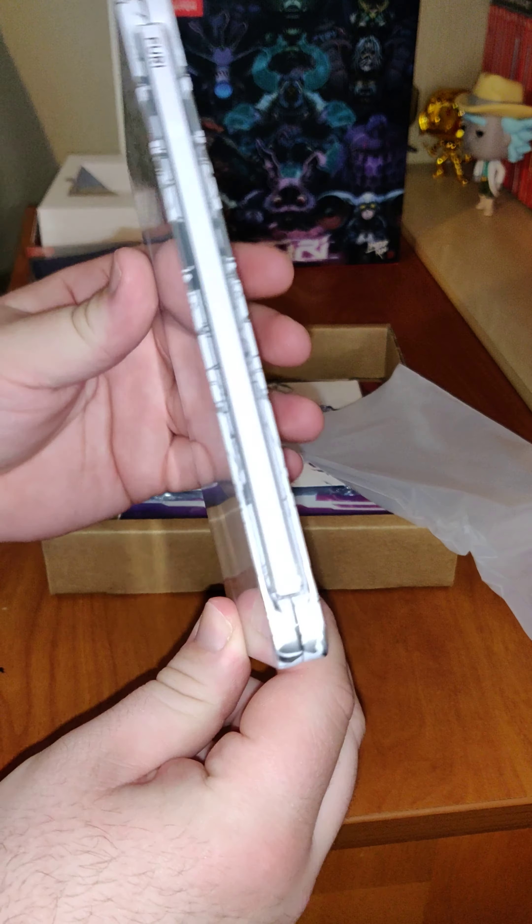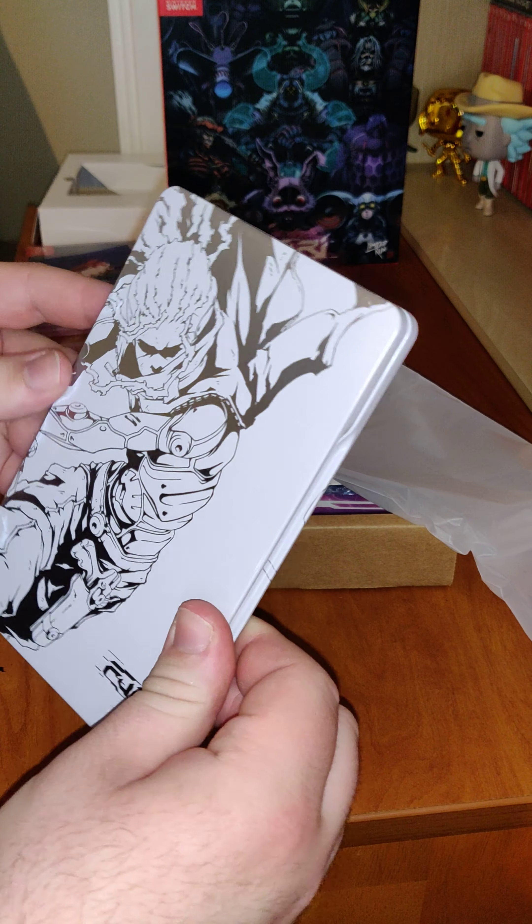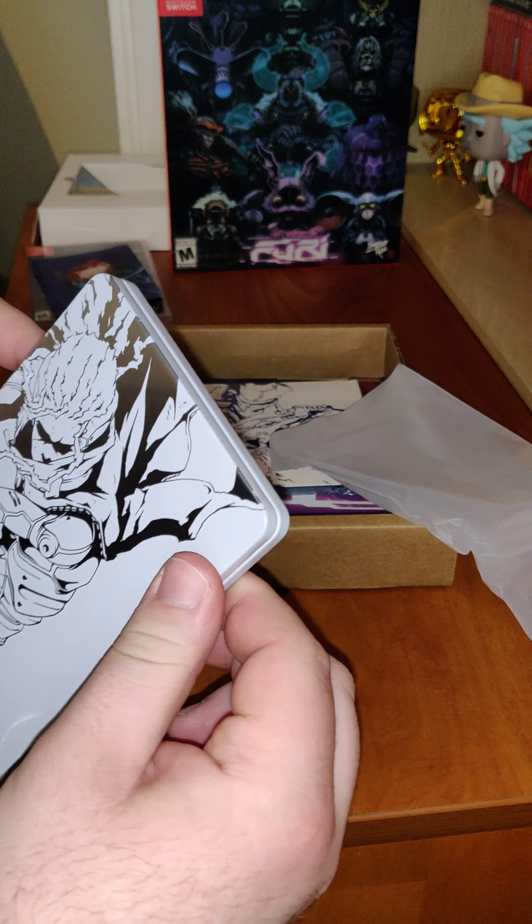We have the front of the steel book, the back, and the inside. I like the white and silver coloring on the steel book.